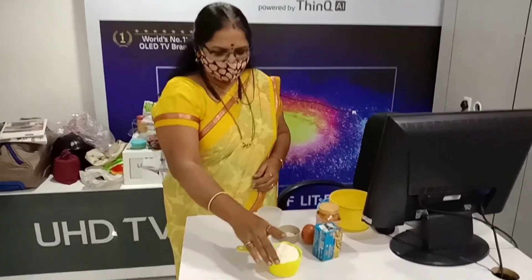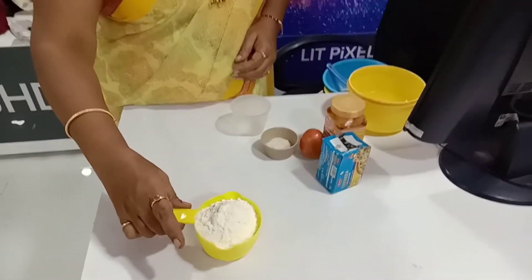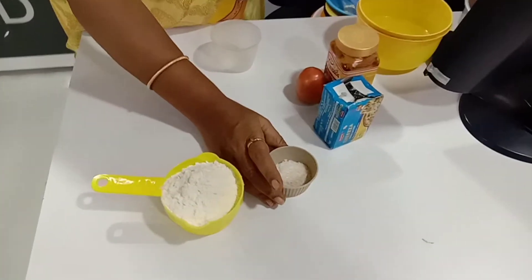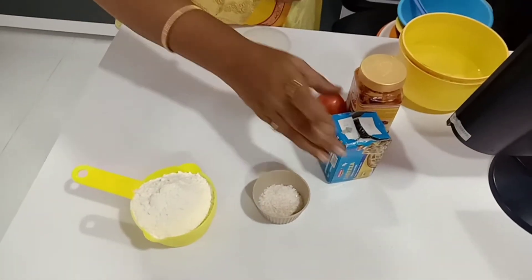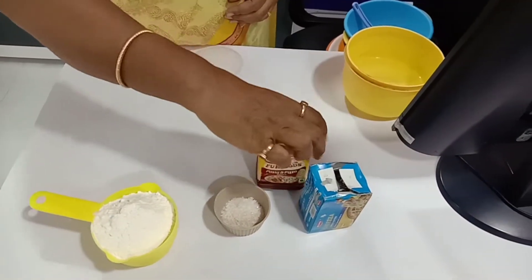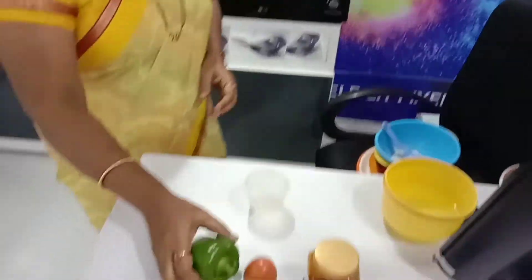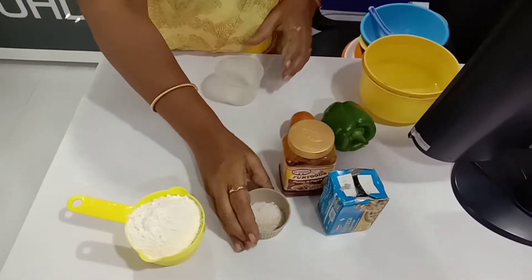Today we are making the recipe of raw pizza. For the ingredients I have taken: one cup of maida, one spoon of sugar, one and a half spoon of yeast, half spoon of salt, cheese, pizza topping, tomato, and capsicum.